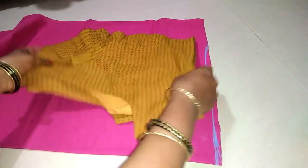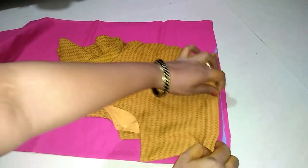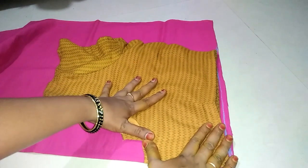Now we will mark the line in the same way. We will mark the belt in the same way and mark the line in the same way.